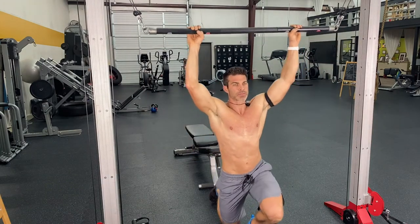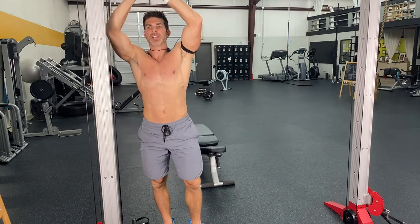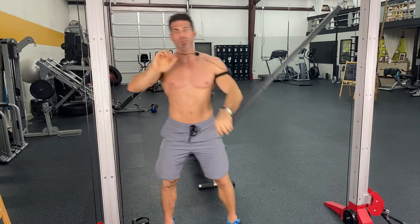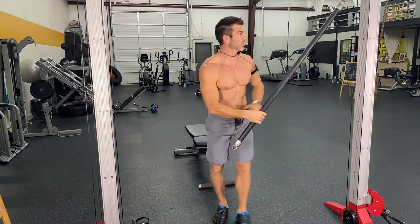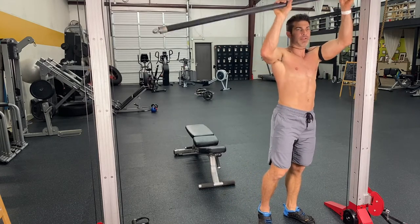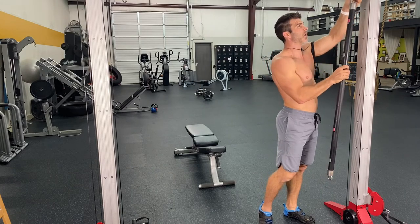So 15 wide grip pull downs, making sure you're grabbing that bar securely. You don't want to use a hook grip — I also have videos on that talking about one of the most common gym injuries. A lot of times people get what's called tennis elbow.